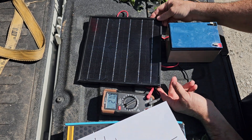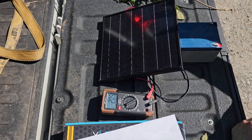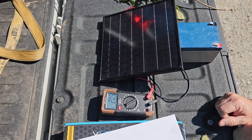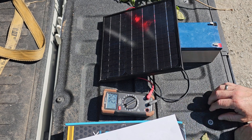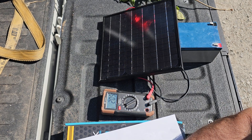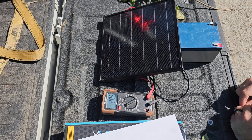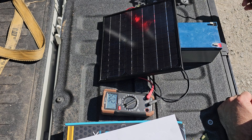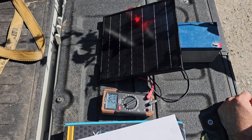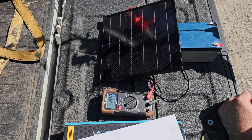Now I'm going to take a reading with the panel propped up on this battery for consistency's sake. The sun is hitting it at an angle - you can see I can cast a shadow on it. A lot of people say 'it's in full sun,' but the voltage has dropped: 20.5 volts. Full sun at an angle - 20.5 volts. Now let's see how shade affects it. I'm going to take this branch and simulate a woods environment.